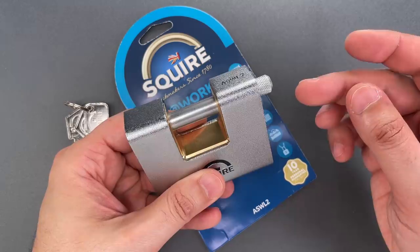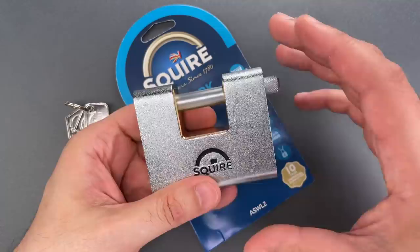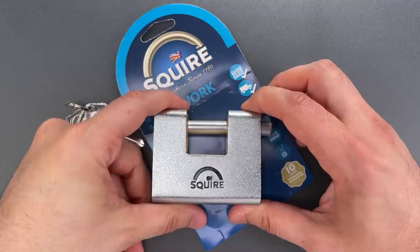That brass is very weather resistant, but also very soft. That's why there's a hardened steel armor on the outside to resist cutting, drilling, and prying attacks. This construction therefore attempts to combine the best of both worlds: the extreme weather resistance of brass and the resistance to brute force found in hardened steel. That's why this construction is quite popular in several European markets, especially in Italy.